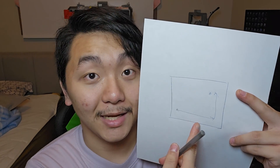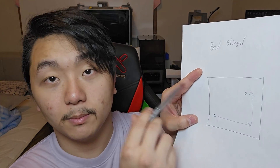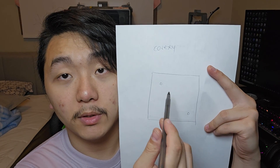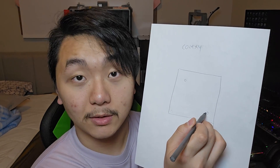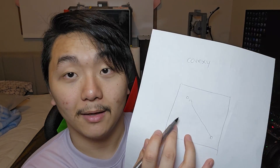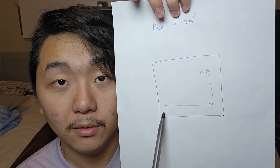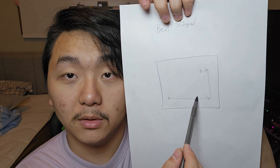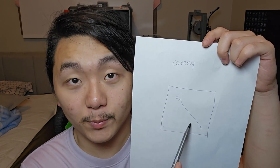On the core XY side, going from one point to another works differently. The bed is stable and does not move at all, so the nozzle head can move diagonally straight to the destination. On a bed slinger, the printer has to complete two separate motions to achieve the same move. That's why a core XY 3D printer is faster and more accurate — it travels in one diagonal move instead of two sequential ones.